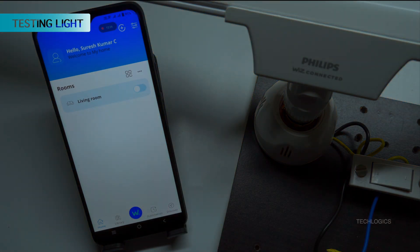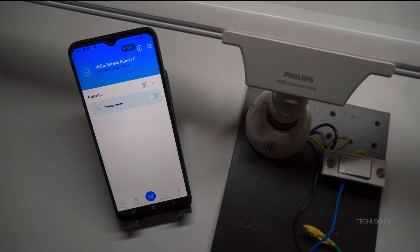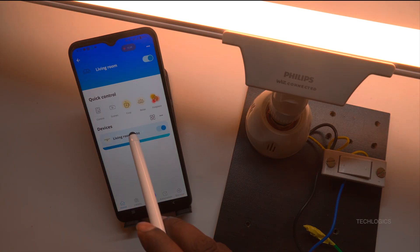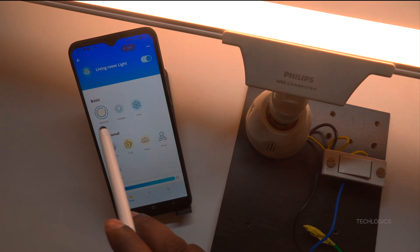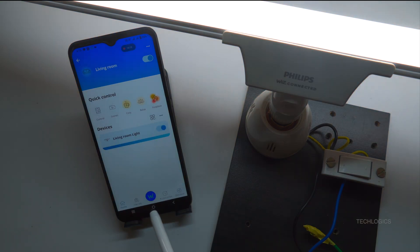That's all for the Wi-Fi setup and adding the light to the WizConnected app. The light is now ready to be controlled from anywhere, whether you're using mobile data or a Wi-Fi connection. This means you can manage your lighting remotely, providing convenience and flexibility no matter where you are. With the setup complete, you can easily customize the light's features, including changing colors, adjusting brightness, and selecting different modes. These controls give you the freedom to create the perfect ambience for any occasion, all accessible through the app.